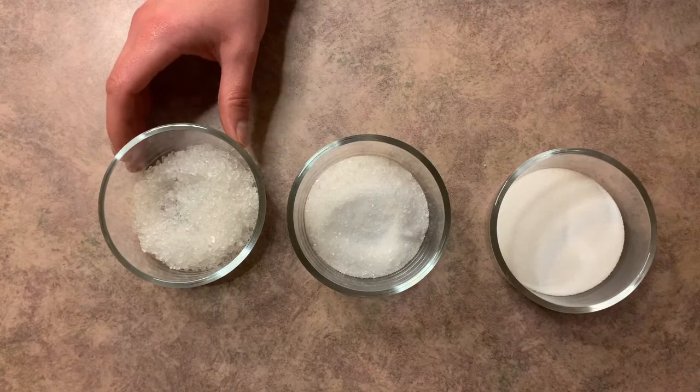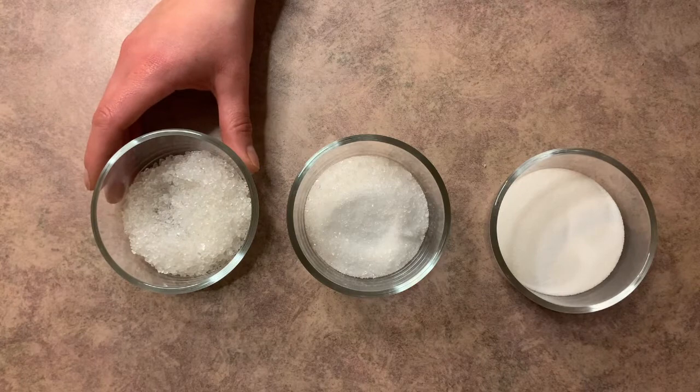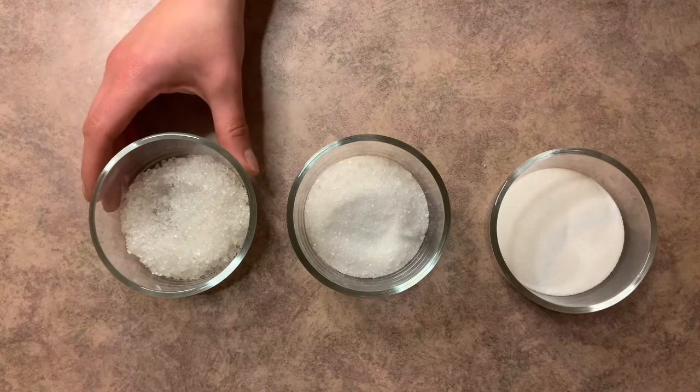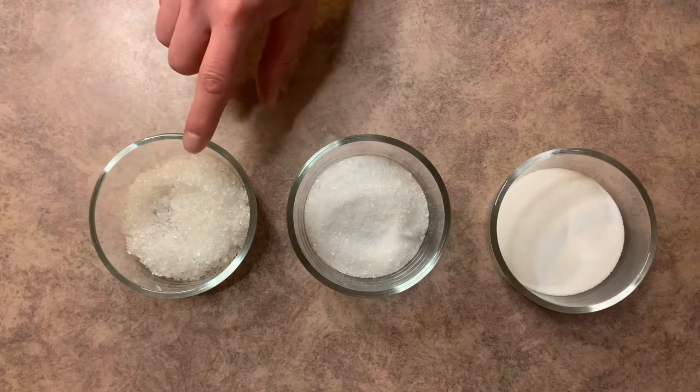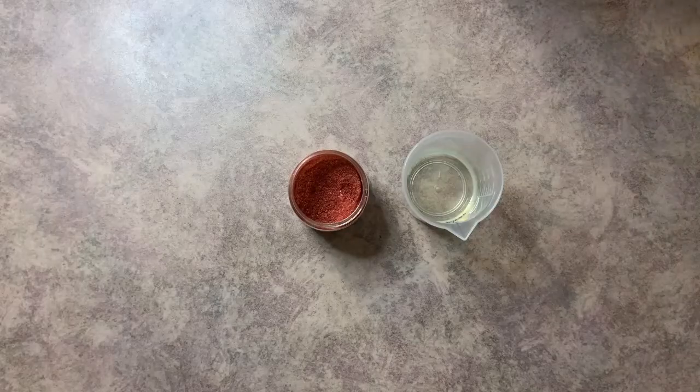What we don't want is our bath salts to clump in the container. Dead Sea salt has to be stored in an airtight container because it will draw moisture out of the air to itself. So always make sure this is stored in an airtight container.